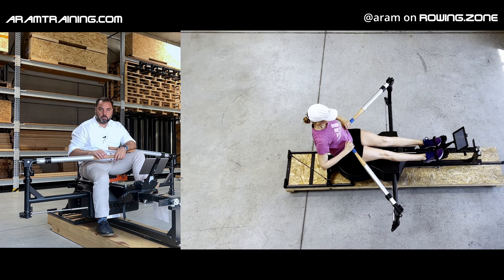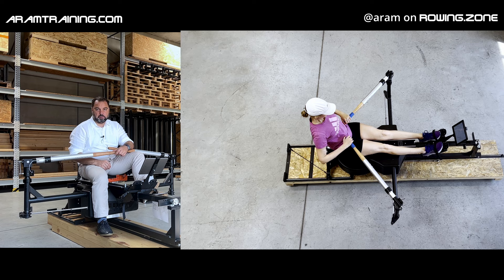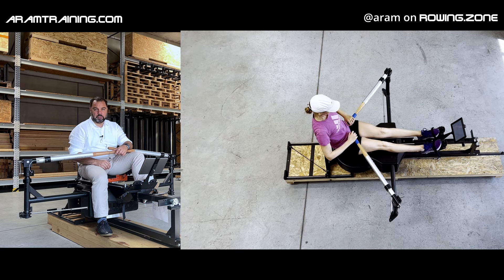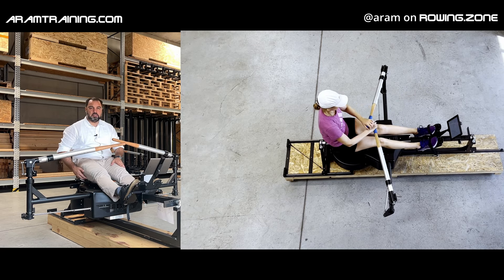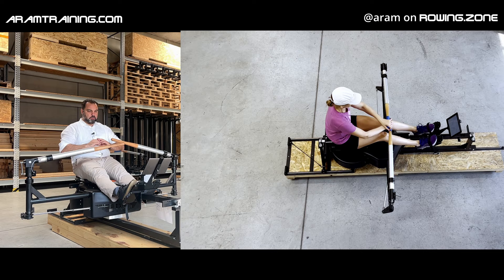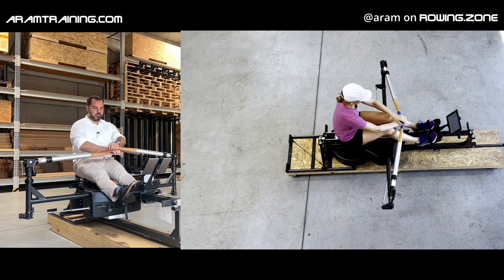Ladies, gents, boys and girls, my name is Aram. Welcome back to the Aram Training Channel, the competitive rowing channel. Today's video is about answering a question I got on rowing.zone. A guy sent me a message that he had sciatic nerve pain when he holds his knees down and tries to go forward into the early stages of the recovery.